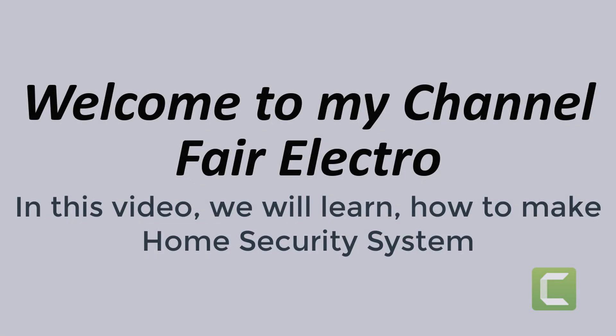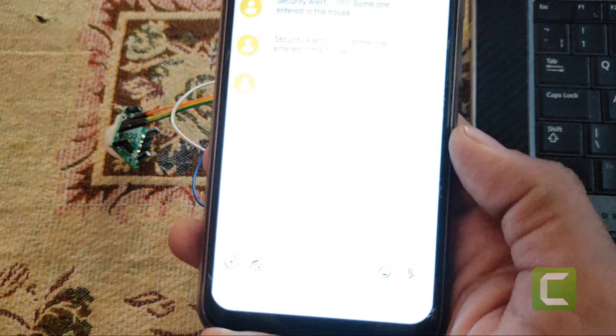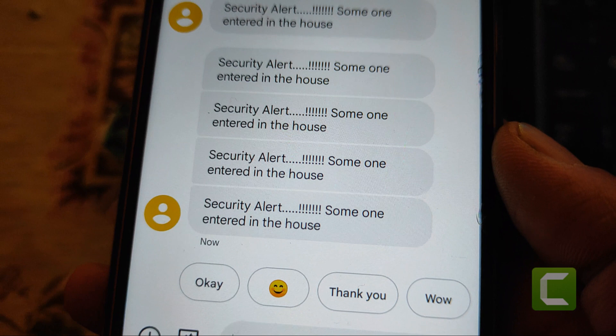Welcome to my channel FairElectro. In this video, we will learn how to make a security system for home by using GSM module SIM800L and PIR sensor. Please subscribe our channel for more videos.